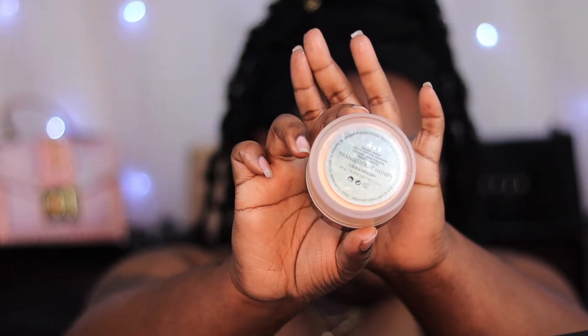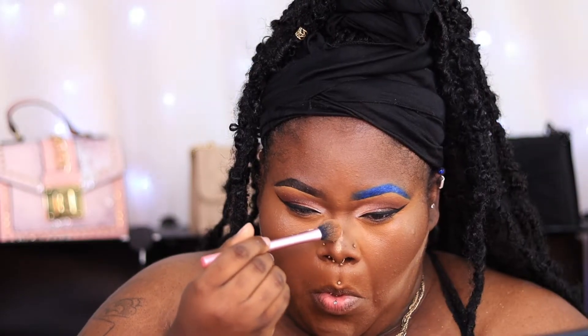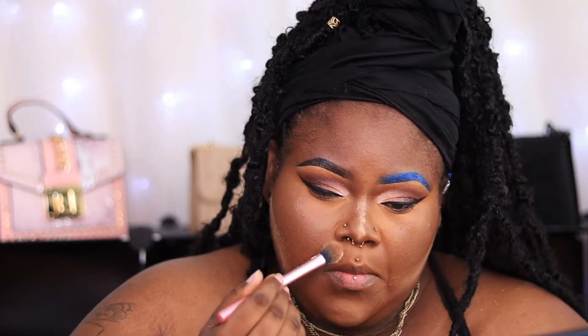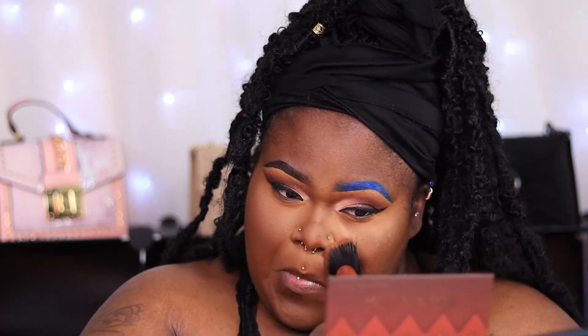To set my highlighted areas I'm going to use the translucent powder and Honey from Laura Mercier. I don't bake in the kitchen and I don't bake my face, so as soon as I'm finished applying my powder I go back in with that same foundation brush with no additional product and press the powder into my face. It takes away that powdery look and eliminates flashback — I never have flashback when I do this.